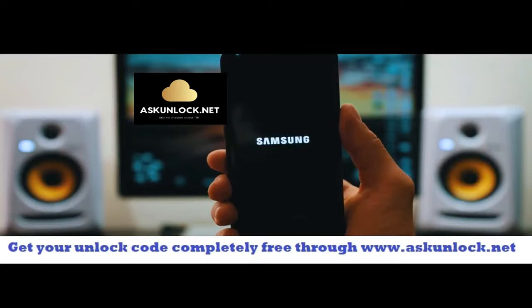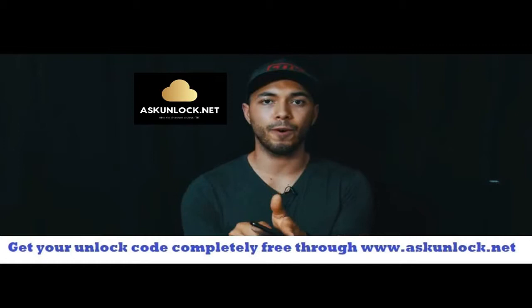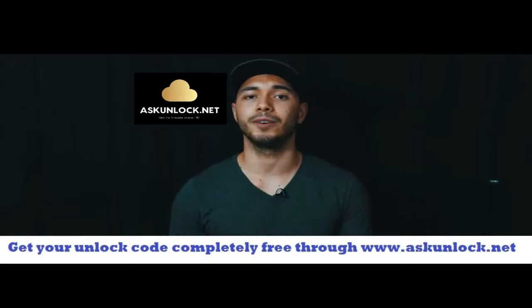Your phone is going to restart — it's going to take a few seconds. Once your phone is on, you should get a full signal of your new carrier. That's how you unlock a Samsung Galaxy S8. I hope this video helped you unlock your phone. If it did, give it a thumbs up, subscribe, and let me know if you have any questions in the comment section down below.